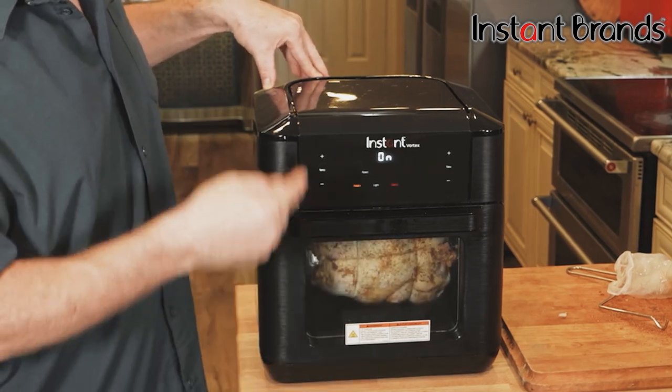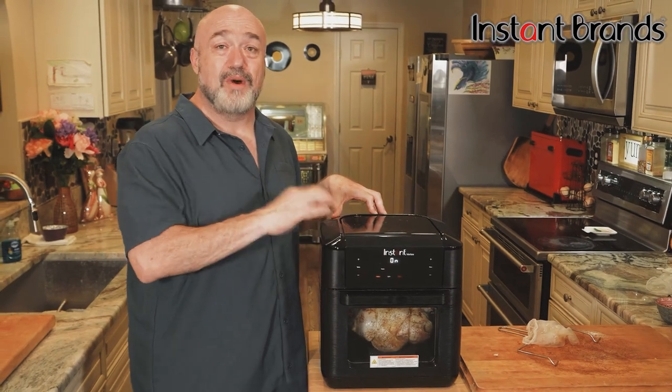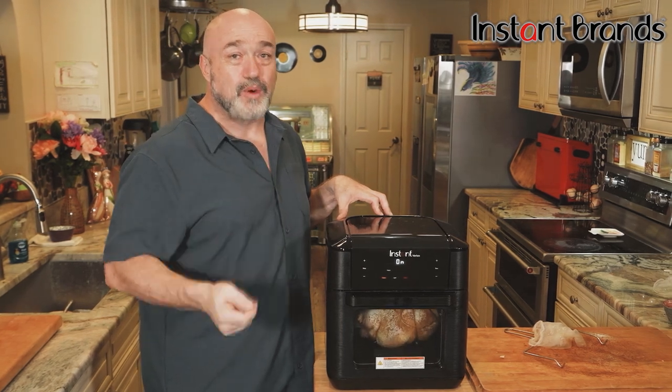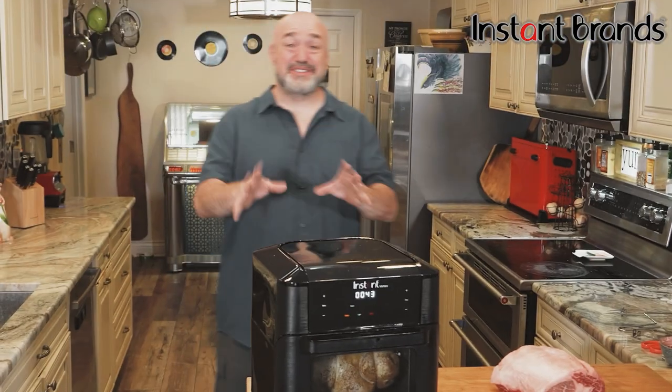These are great in the RV, the camper, fantastic for dorms — anywhere you've got about one square foot of counter space, you've got a seven-in-one oven that does everything from air frying to roasting to baking to broiling to dehydrating, and yes, a rotisserie oven.